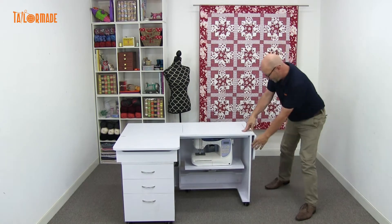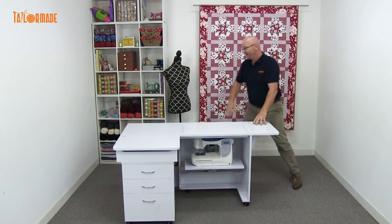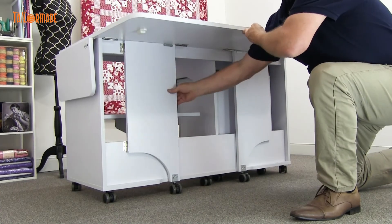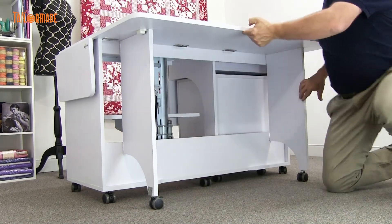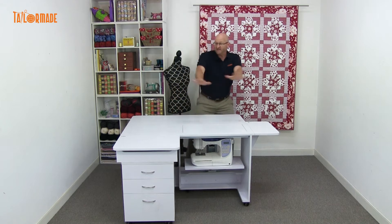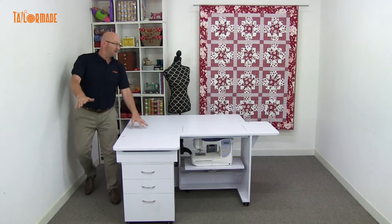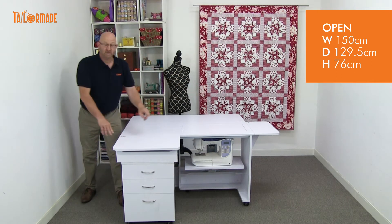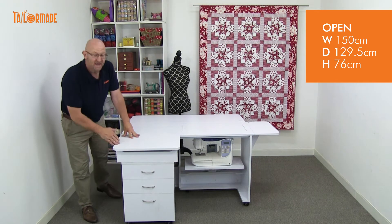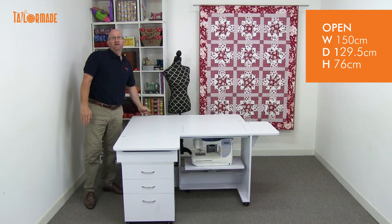For extra width across, we've got a little side leaf here that opens up with a little support. And then for extra workspace at the back, you have the back leaf that opens up with two supports, one on each side, and it's very, very stable. As you can see, we have got really large workspace. To give you the open size: we have 150 centimetres across the width, it's still 76 centimetres high, and from the depth from here is 129.5 centimetres.